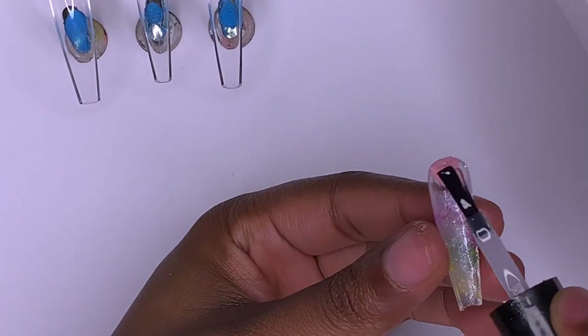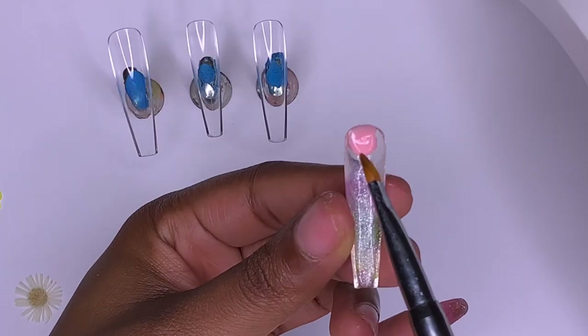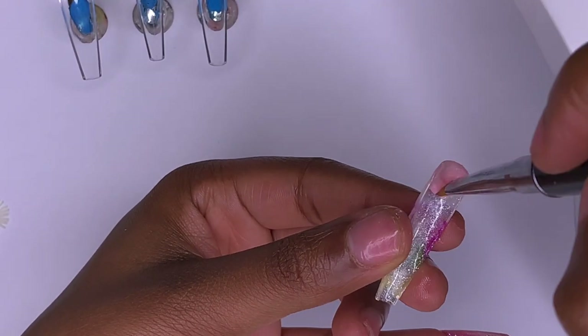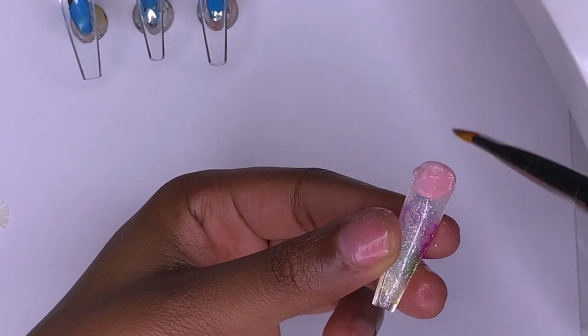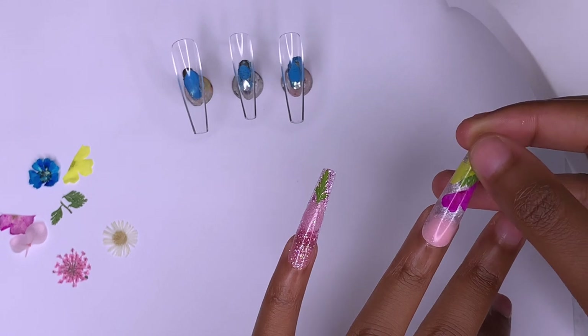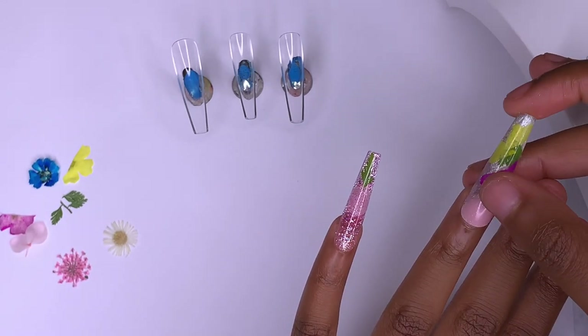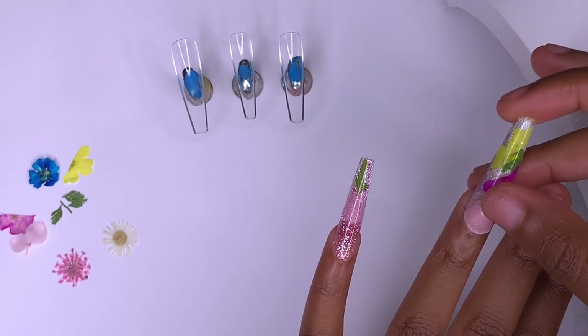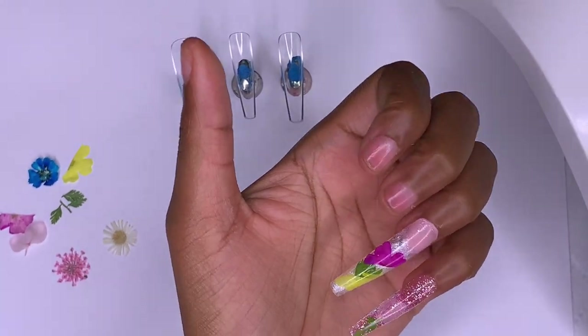Then I go in with a cuticle color — a nude from the Pine poly gel kit. I would have used the nude from the Red Mall kit but I accidentally threw it in the trash, so I grabbed the Pine kit instead. Most poly gel kits have this nude color though, so it's no big deal. I pressed it on, wiped away the extra, and cured it in the lamp.